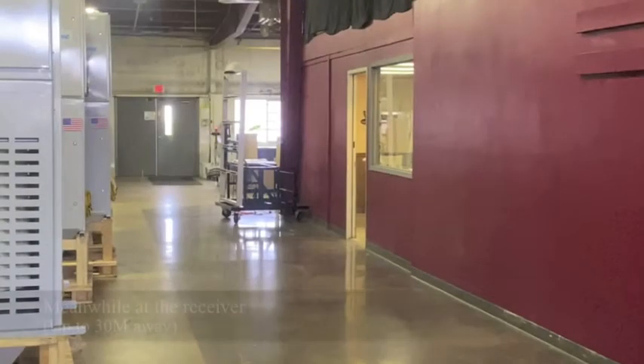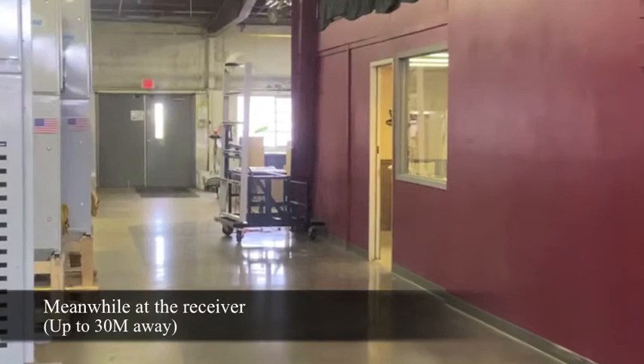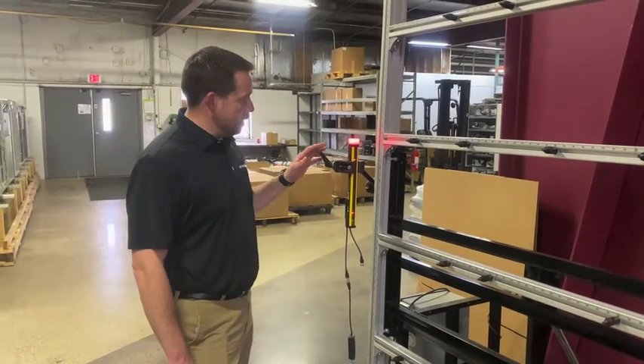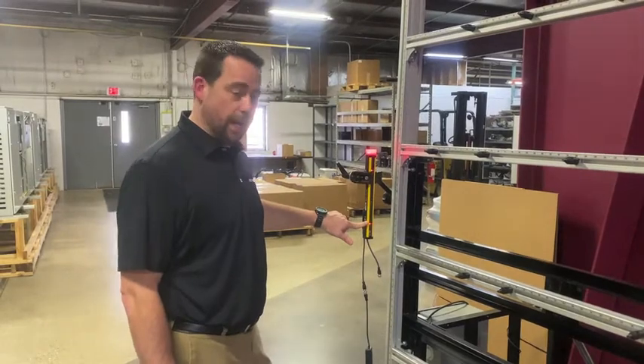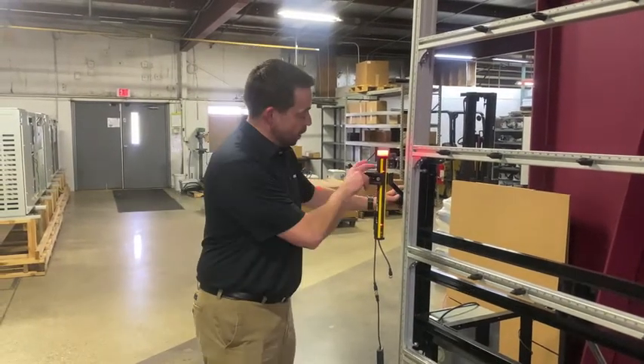So if you look down to the other end, you can see where the receiver is. The red light tells us that we're not in alignment. Here I am down at the receiver end — I can tell I'm not in alignment because my red indicator light on the top is red. I've also got indicators on the face telling me we're not in alignment, or potentially something's in the field of view or in between the sender and receiver.